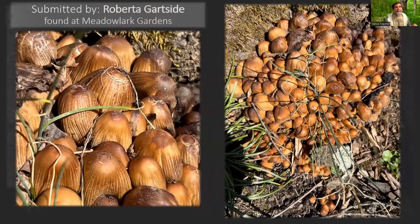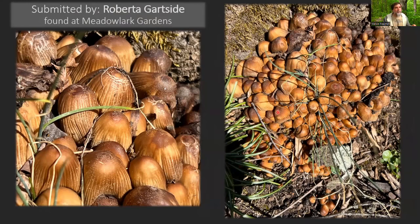Roberta Gartside sent me this — she found it at Meadowlark Garden, actually sent it to me today. These are some mica caps, Coprinellus micaceus. I consider this one of the signs of spring when you start seeing mica caps popping up around the base of old stumps or dying trees. They must have dried out, so they're looking a little worse for wear, but they would have black spores underneath. These would deliquesce over time, meaning they erode from the bottom and kind of drip away their spores.